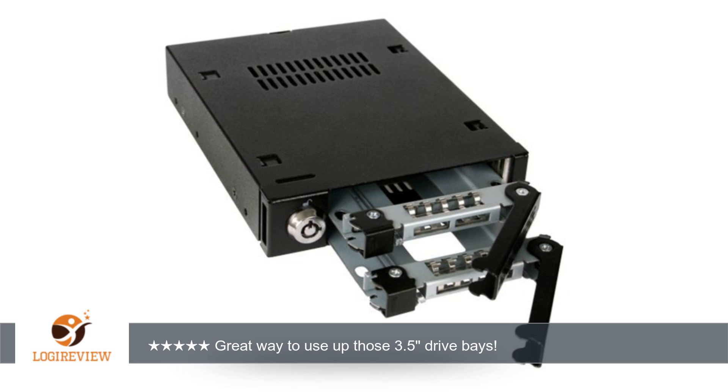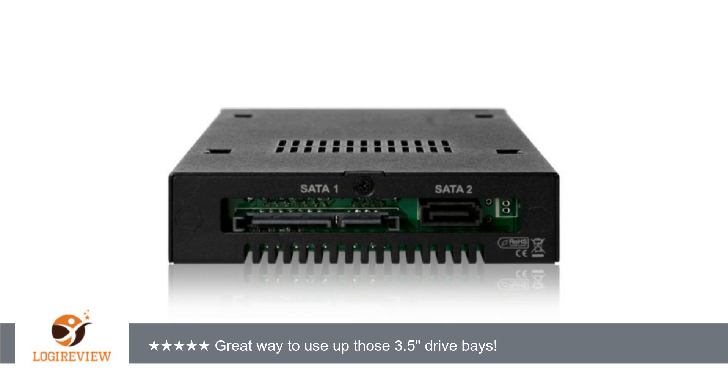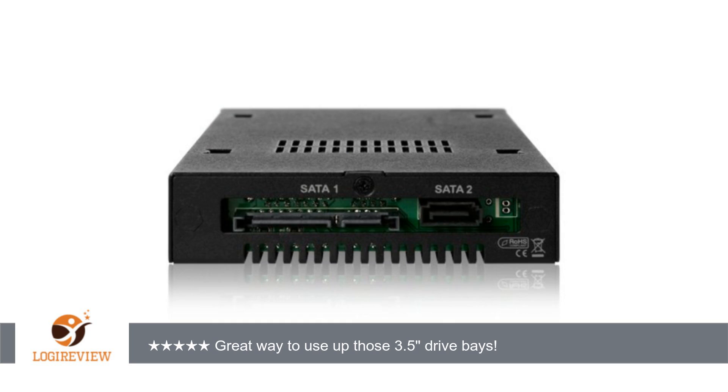A customer wrote: very sturdy metal construction, plenty of ventilation, although no fans to keep the drives cool. Only one set of power connection needed for the enclosure. Hot swap — you can accidentally push the release button, and as long as you don't pull the handle, the drive will stay connected. LED for drive power and activity.